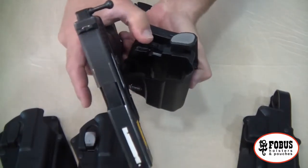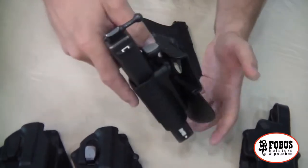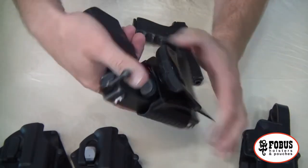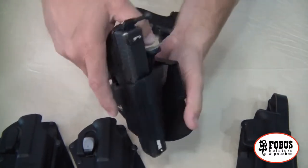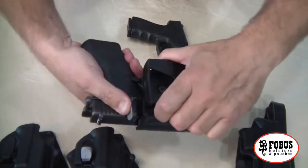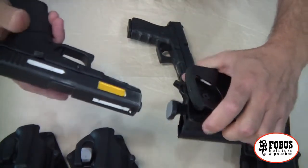And you can be locked. You've got a second level of retention here which allows you to lock the pistol in place, and now it cannot be removed without unlocking. Let me show you that from the other side — locked, pistol will not come out. Unlocked, pistol comes out instantly.